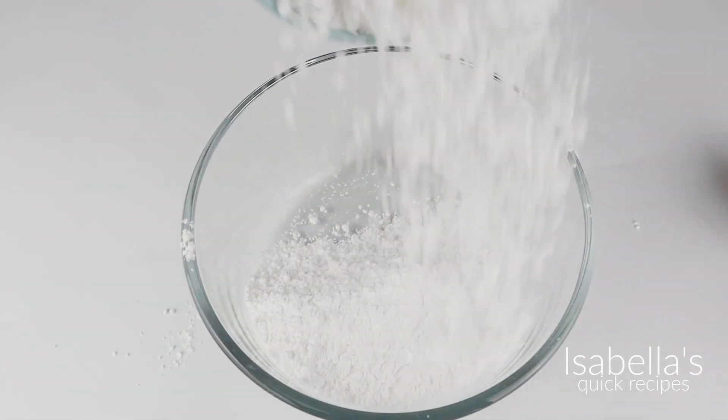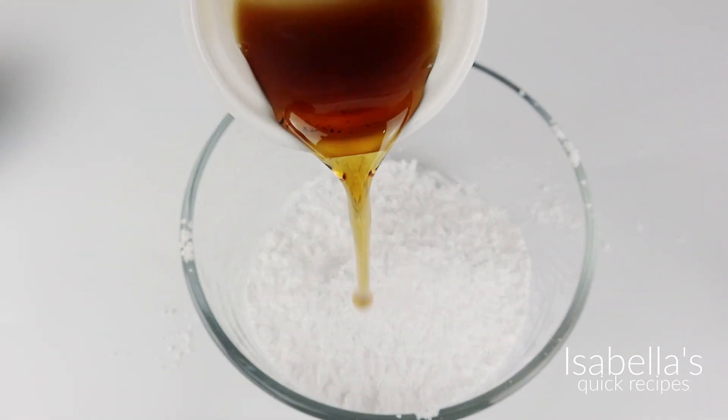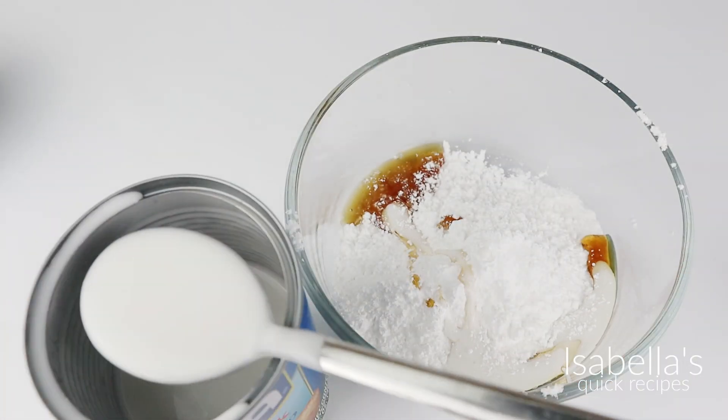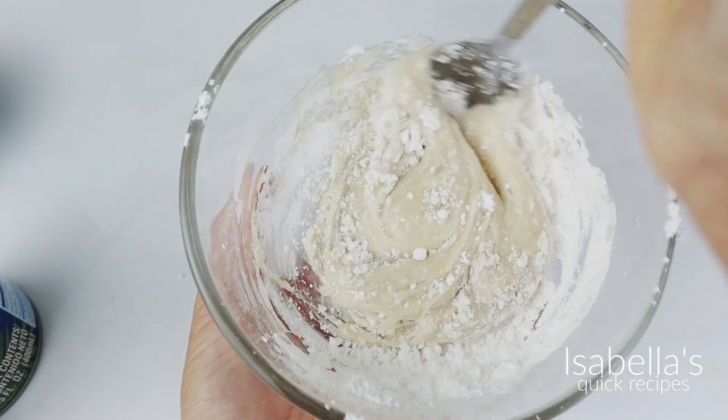Now, what better topping for these donuts than a maple glaze? Mix together powdered sugar, some pure maple syrup, a couple spoonfuls of that leftover coconut milk, and of course some vanilla extract. This glaze tastes so good, especially topped with some chopped pecans.